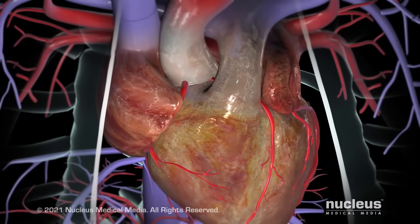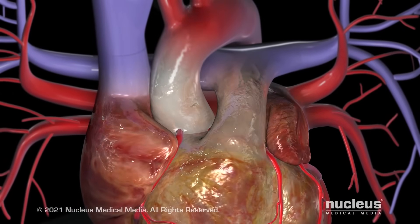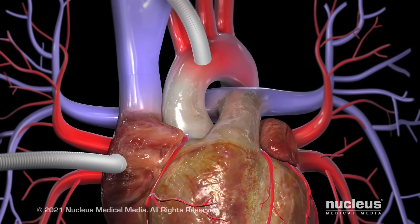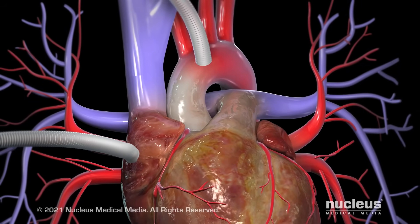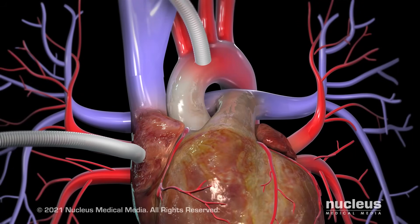Throughout the procedure, your circulatory system may be connected to a cardiopulmonary bypass pump, or heart-lung machine. This machine may temporarily perform the functions of your heart and lungs during the surgery, allowing your heart to be stopped, if desired, while the surgeon sews the grafts into place.